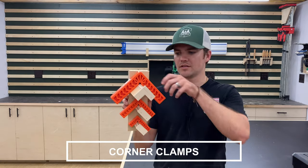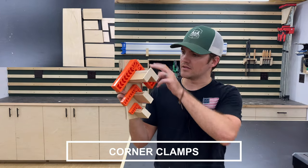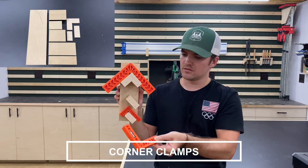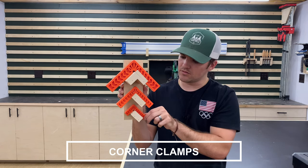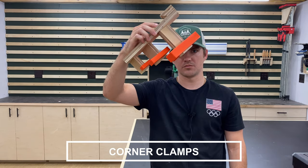The next tool holder I made is for my corner clamps, or right angle clamps. I have three different sizes and made this to hold all three and get them in and out really easy. I put a little lip on the front of all of these so they can't fall off.